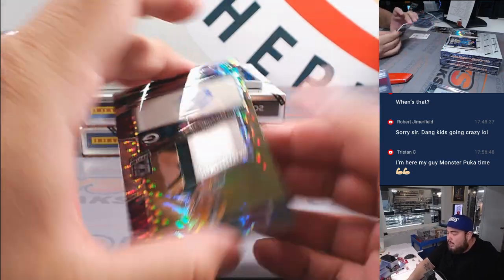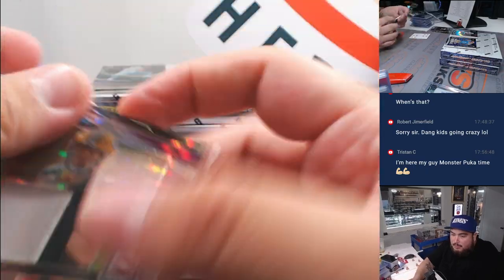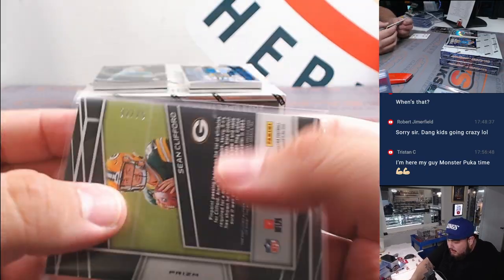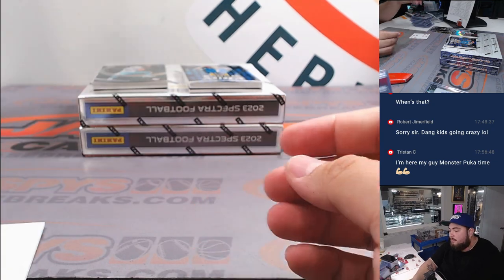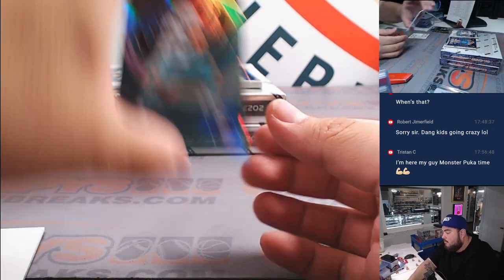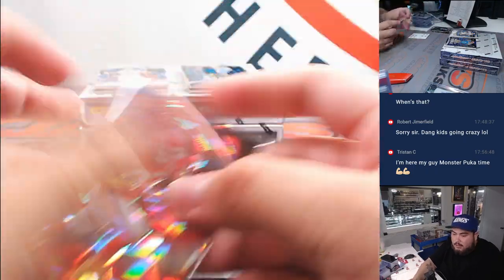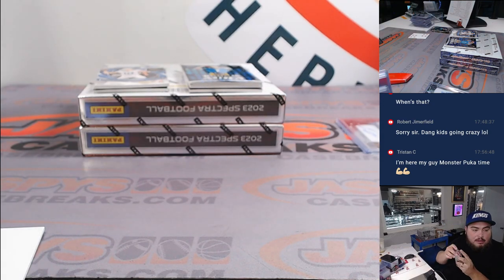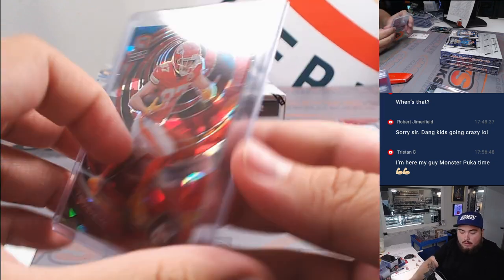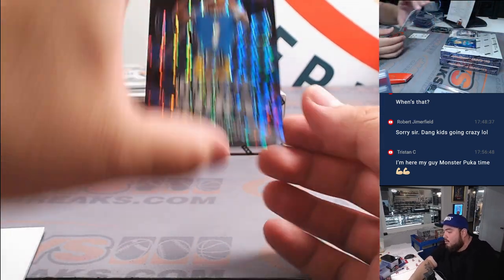And then we got a Sean Clifford for the Green Bay Packers. Packers part of the Detroit RMB, 32 out of 75. Spot 2 is John Jackson. Alright, we got Jalen Waddle. And then we got a Travis Kelce — so the Chiefs going to A-Shams, 33 out of 40.